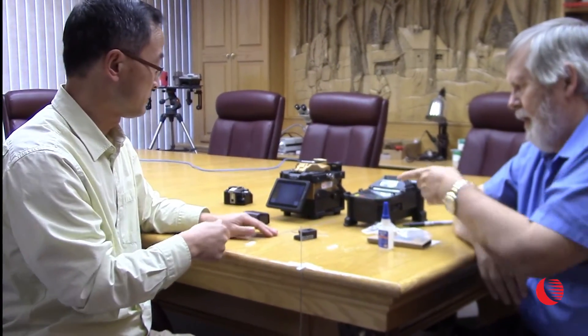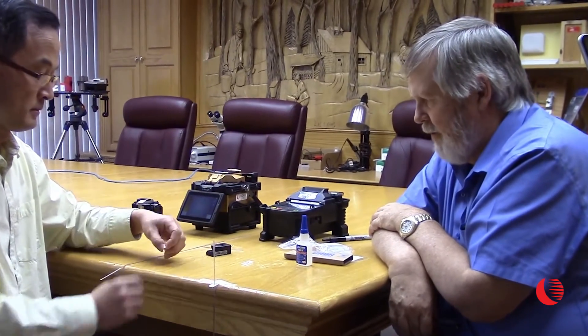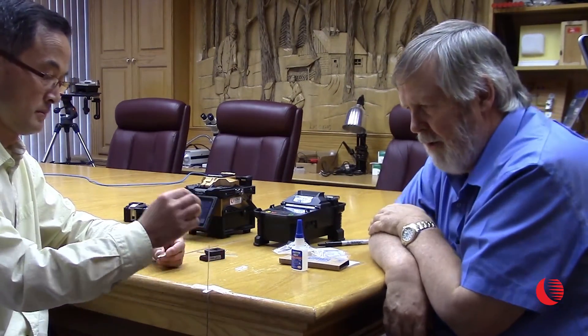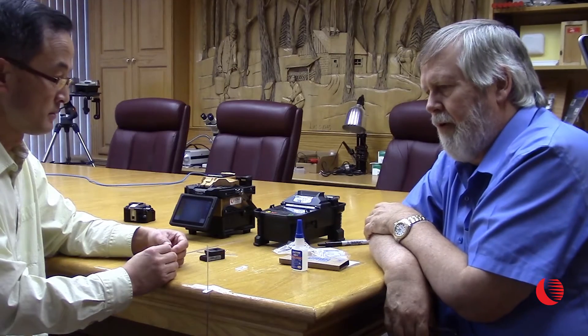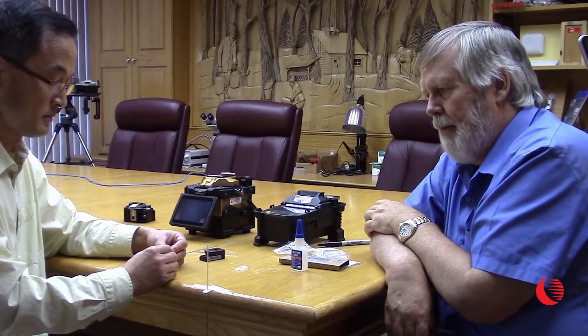From there you can prepare your individual fibers, branch off, do distribution, and so on and so forth. Basically, that's the procedure for de-ribbonizing. Ribbonizing, on the other hand, is taking single fibers and turning them into a ribbonized cable so that we can splice 12 at a time or splice to a ribbon fiber.